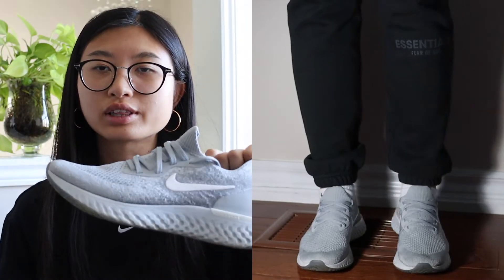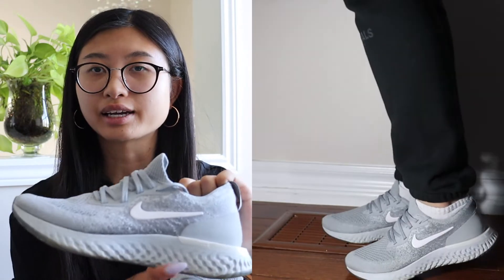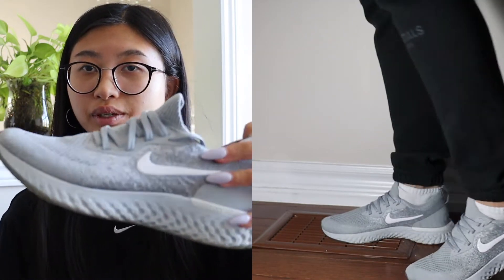The next pair of Nike shoes are the Epic Reacts in a light gray colorway with a white check mark. They are really, really comfortable. For these shoes, I do recommend going up a size or even half a size — they do run small.